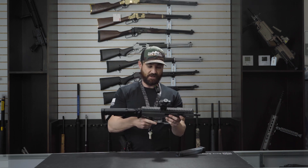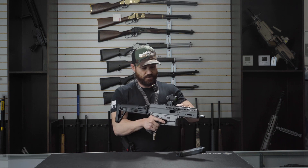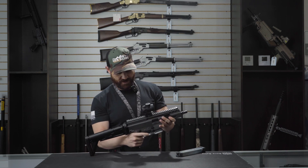This is a very light, about three pound trigger. The reset is very crisp on that. It's very nice.